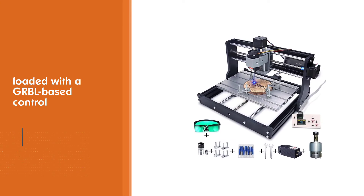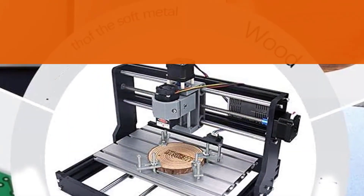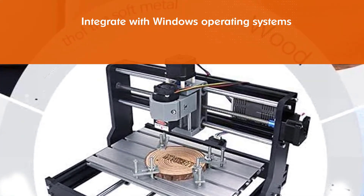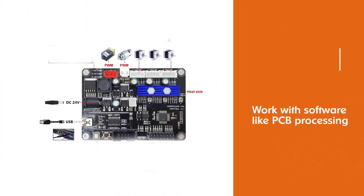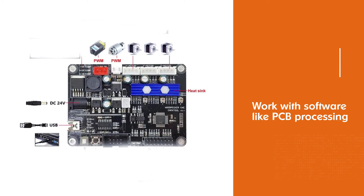One of the features that you will find impressive about this tool is that it is loaded with a GRBL-based control and support system that you can integrate with Windows operating systems such as XP, Win 7, 8, and 10. Additionally, this tool can work with software like PCB processing and toolpath creation; however, you'll have to buy them separately.